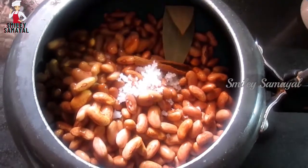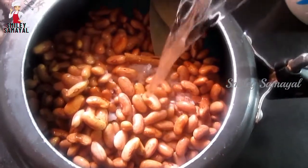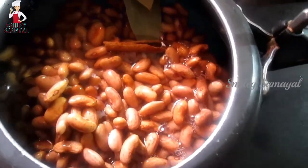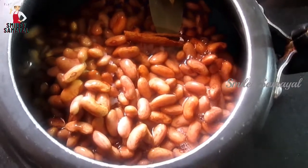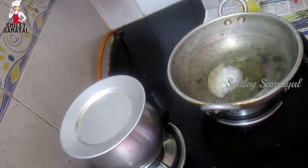You can prep it with a small dish. You can drain the water. Let's add oil and 1 spray of jeera and mix them together.